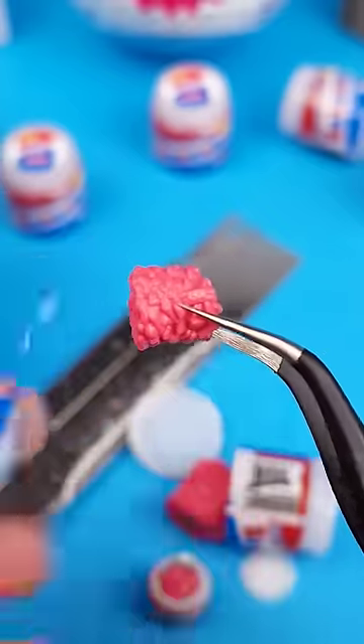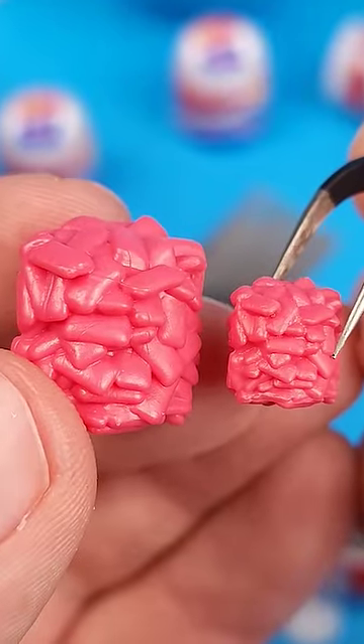And if you look closely, you'll see that both bubble gum clusters are absolutely identical.